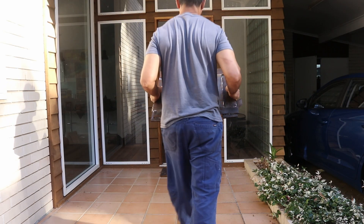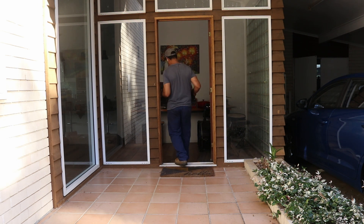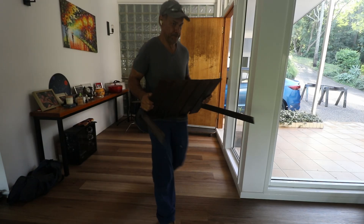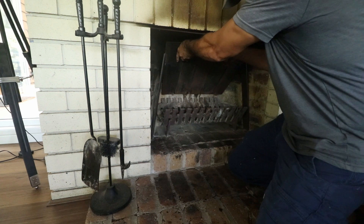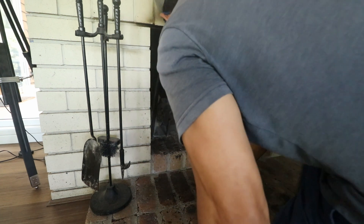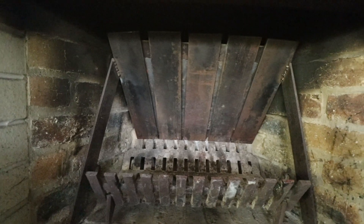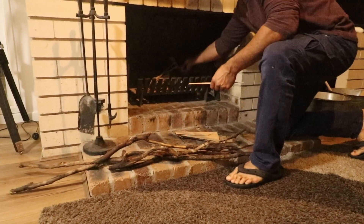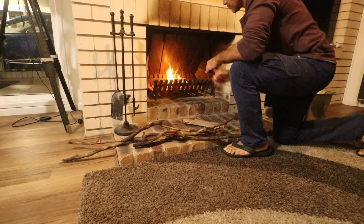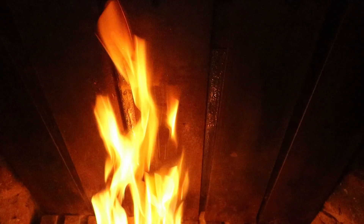Even though I am a lot stronger than a year ago, it's still quite heavy. I'm hoping it retains a lot of the heat. It's a snug fit, and all the moisture is evaporating off that new steel.